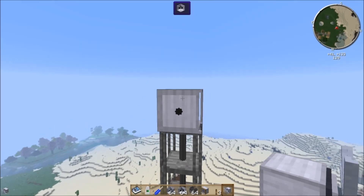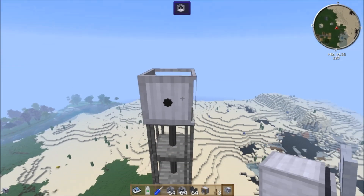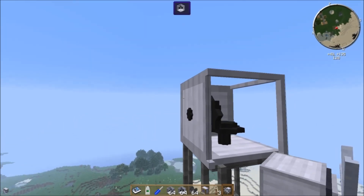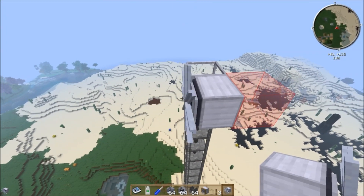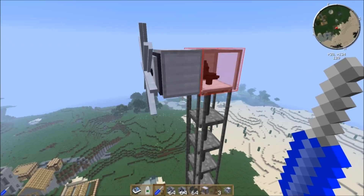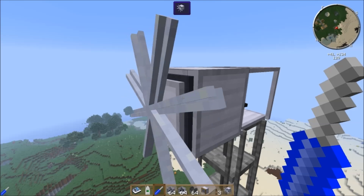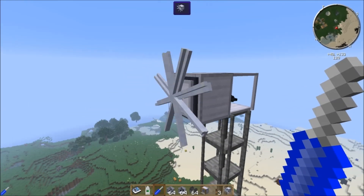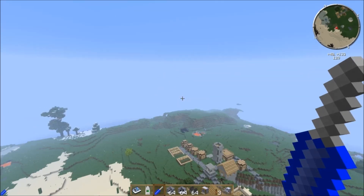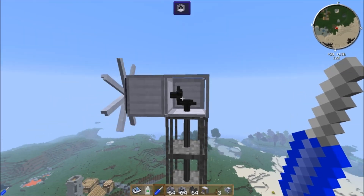Placing the windmill is a bit finicky. If you hold shift and try to place it against a gear it won't work, because it always tries to place the fan blades away from you. You have to place it in a specific orientation and then use your screwdriver to rotate it. Once rotated properly it produces power. These also need empty space in front of them — 16 blocks to be exact. Any blocks within 16 blocks in front of the fan will lower its power output, so make sure it has an unobstructed sky in front of it.